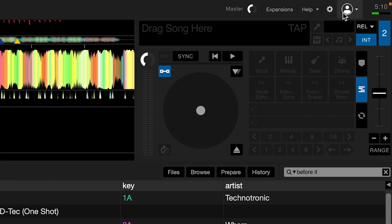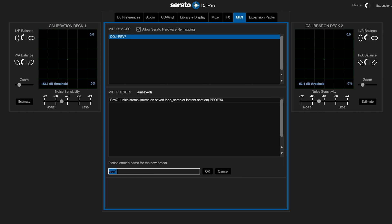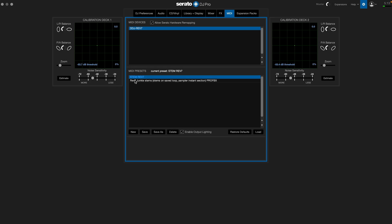Before we try this out, let's make sure we save our MIDI mapping in the Serato preferences. Go back to the cogwheel, go to the MIDI tab, and we can click save as 'stem rev7.' Now if we ever use a different mapping, we can always refer back to this mapping file to reload our new stem mapping.